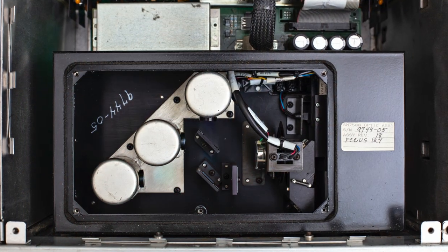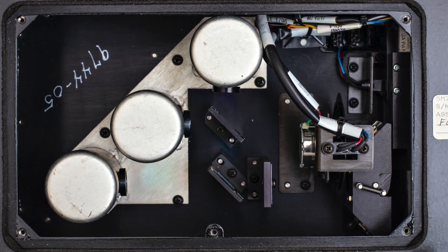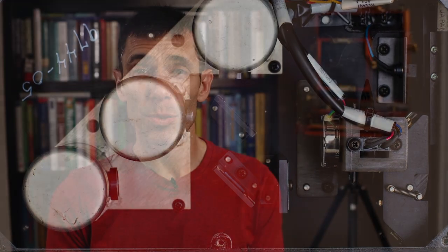Drum scanners back in the day were the epitome and benchmark for scanning and digitizing film. They use PMT tubes — photo multiplier tubes — versus CCD or CMOS sensors, which made them very expensive. We're talking $50,000 plus. In the current market today, you could probably pick one up for maybe $5,000 to $10,000 depending on the make and model.